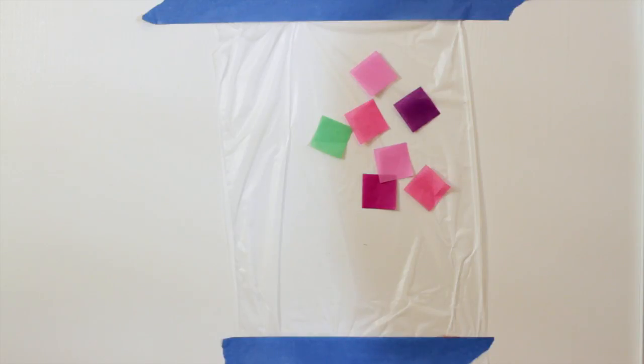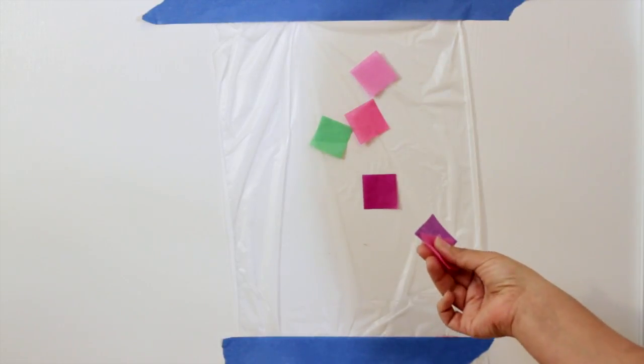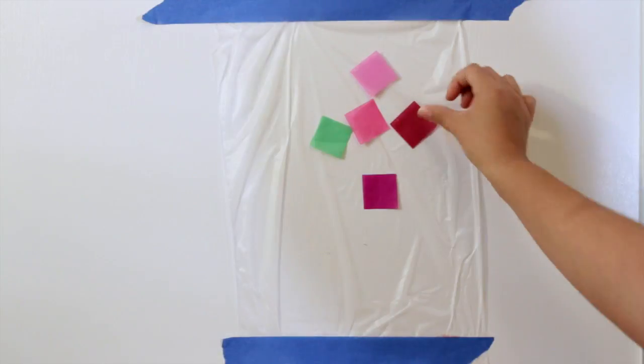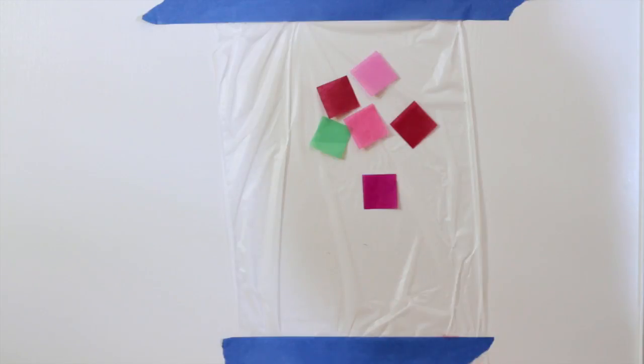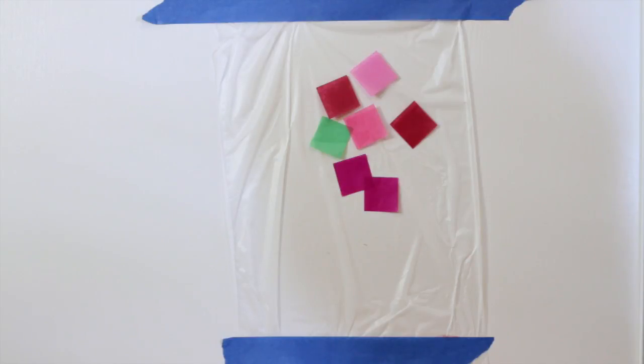Also, when we're done with these projects, I take down the squares and then we can reuse them for art projects that are actually more permanent, like gluing onto a piece of paper or doing a collage like that. So that is a really quick and easy busy project that you can make on your window, on your door, on your wall, using some Glad Press and Seal, a little bit of tape, and some tissue paper squares.